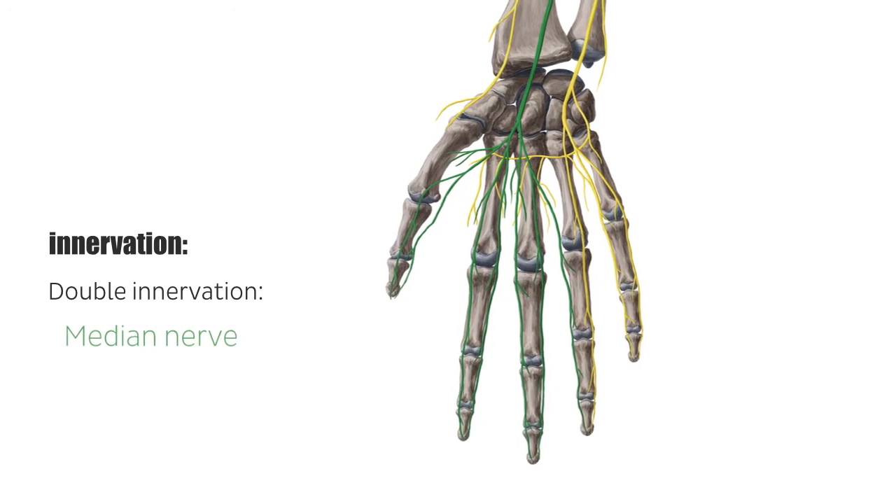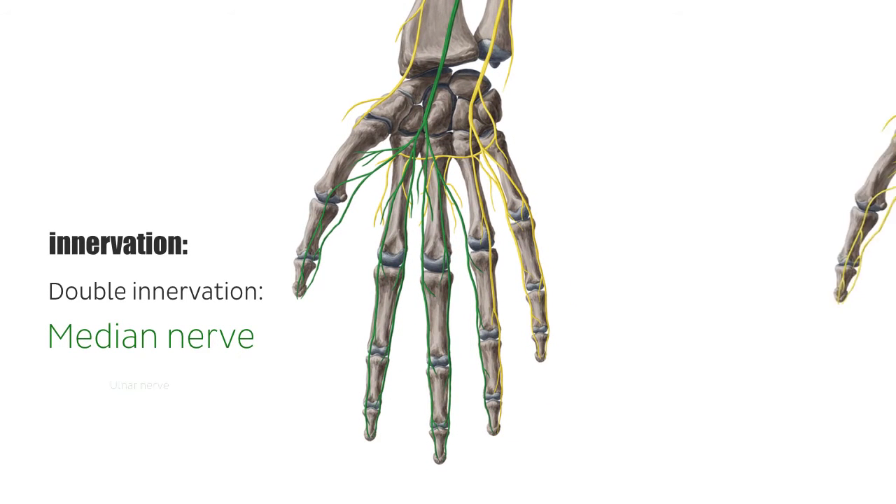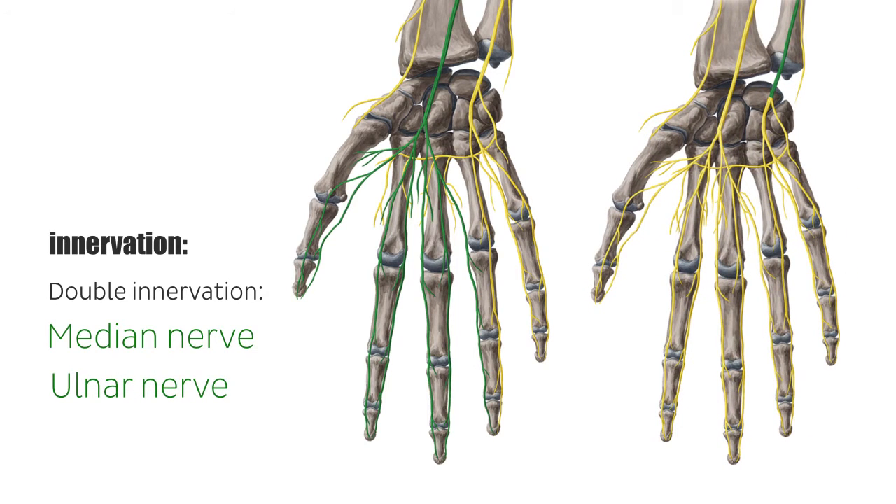The flexor pollicis brevis is the only thenar muscle receiving double innervation due to its transformation during the course of embryogenesis. Most frequently, the median nerve supplies the superficial head and the ulnar nerve the deep head. However, the innervation pattern is quite variable due to the fact that most people have an interconnection between the recurrent branch of the median nerve and the deep branch of the ulnar nerve at the ball of the thumb.